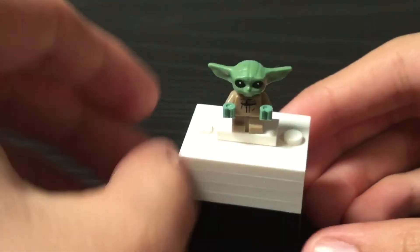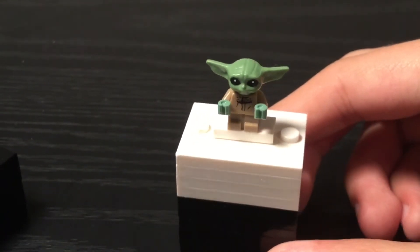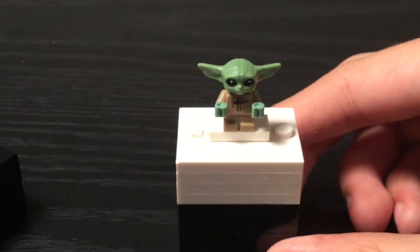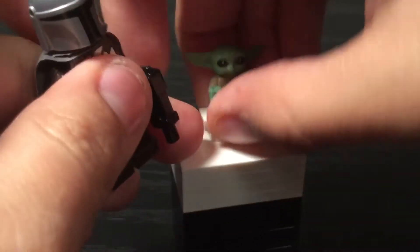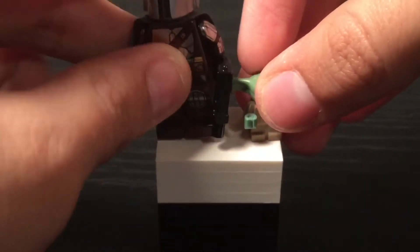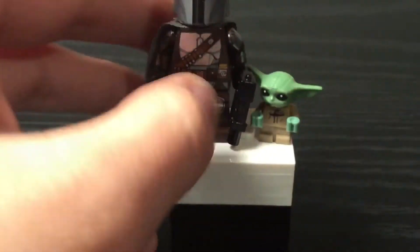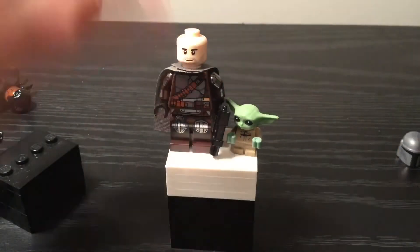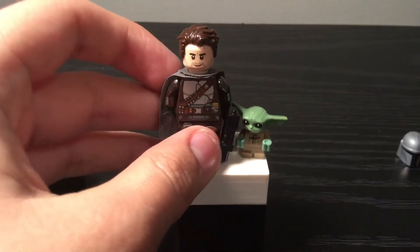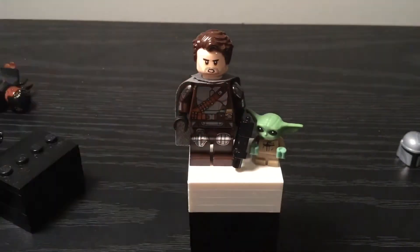I really like this minifig — microfig — whatever you want to call it. I do wish the ears could move and wish he was a little bit bigger. This is really good for what LEGO gave us, so thank you LEGO. Here he is next to the Mandalorian himself, and there he is with his alternate face. That's it for Grogu.